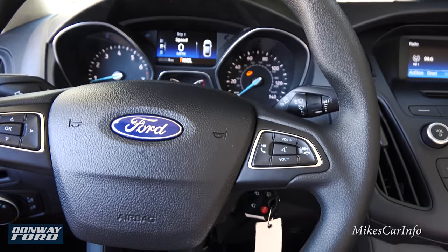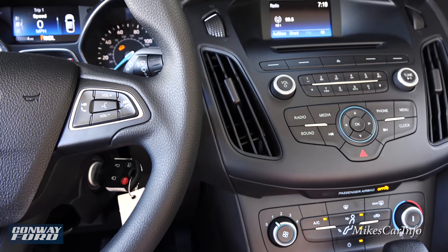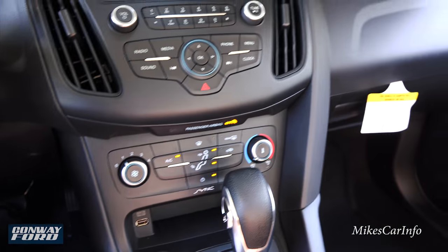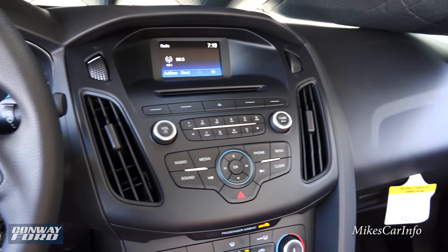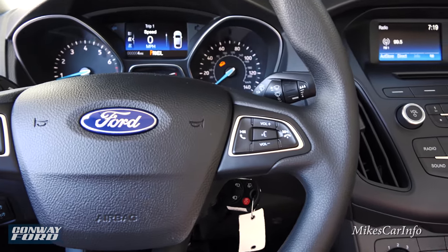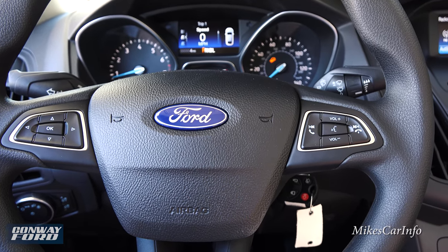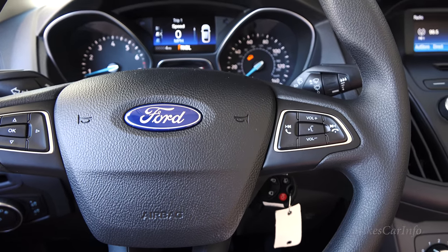There you have it — the 2016 Ford Focus. Really awesome car, fun to drive, has a lot of horsepower, and gets great gas mileage — 40 miles per gallon plus on the highway. Thank you for watching, and thank you to Conway Ford. Tracy Luke at Conway Ford is who you want to contact if you want to buy a Ford vehicle — I'll leave her contact information in the description. I do not work for Conway Ford; Tracy is a friend who will hook you up.